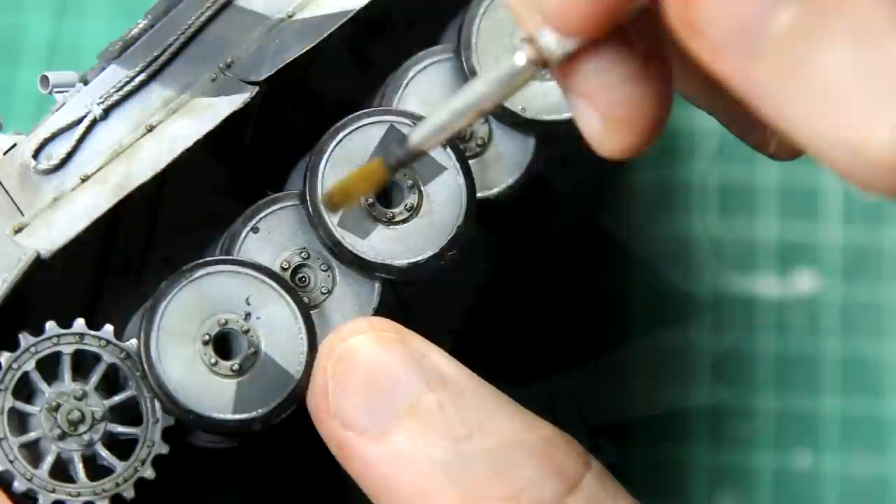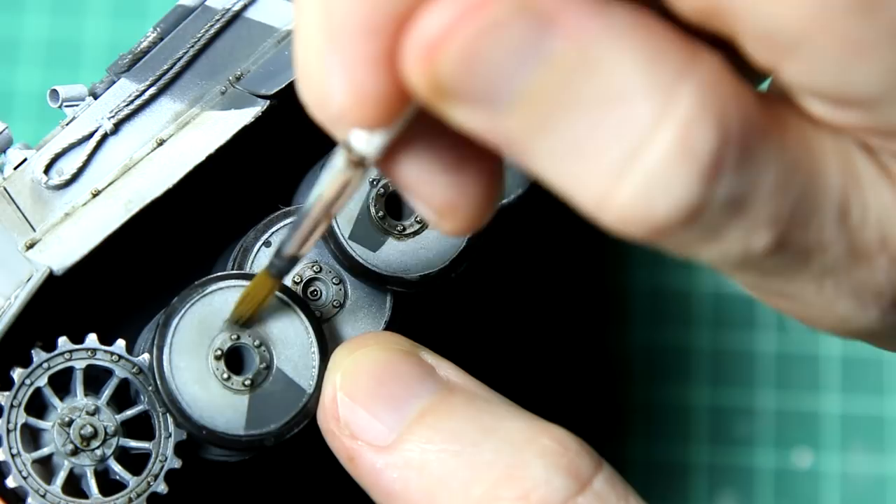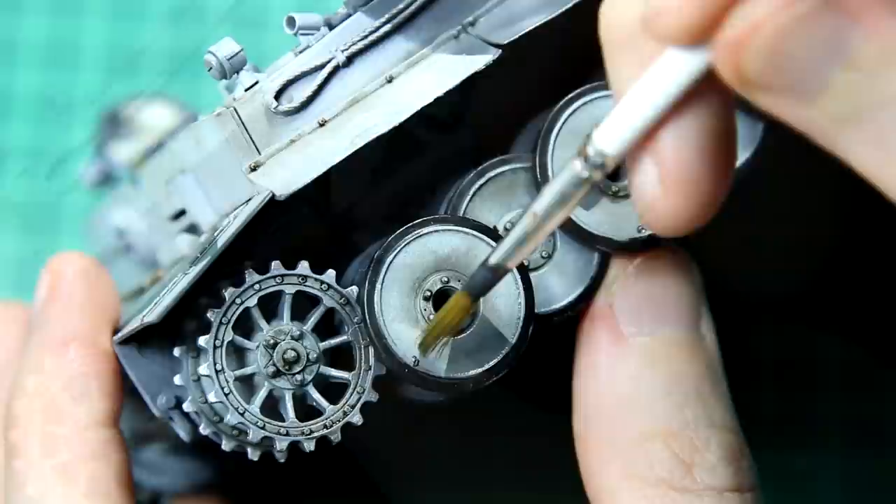I particularly like the effect on the wheels where it looks a little bit like grease. This is the industrial earth oil paint, and I also added a few dots of the darker brown paint as well.